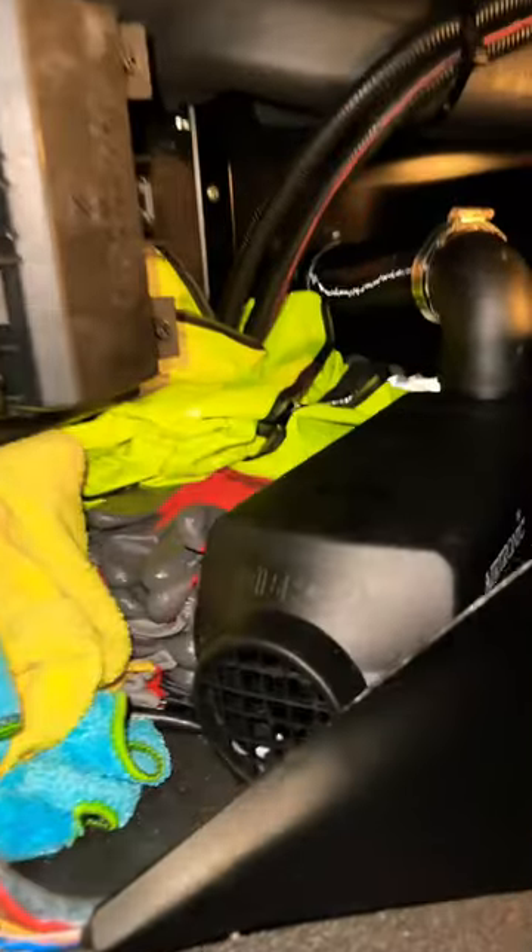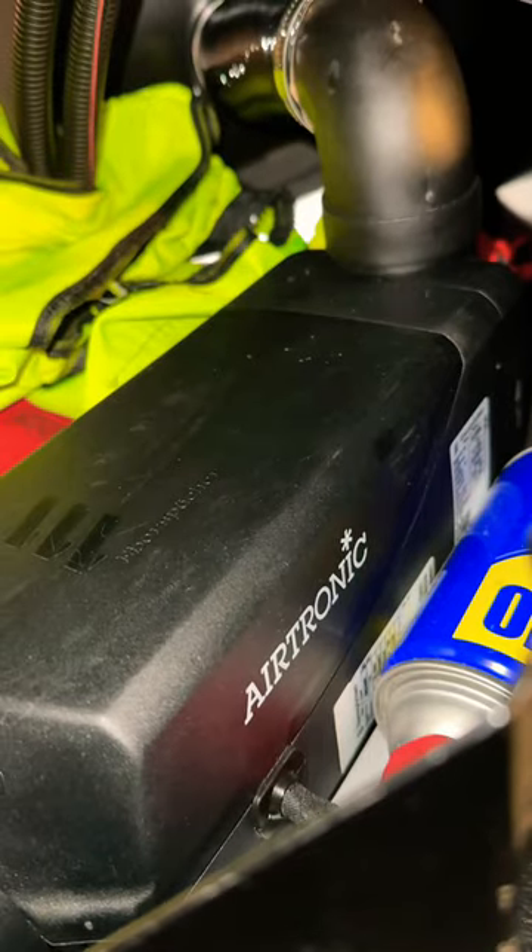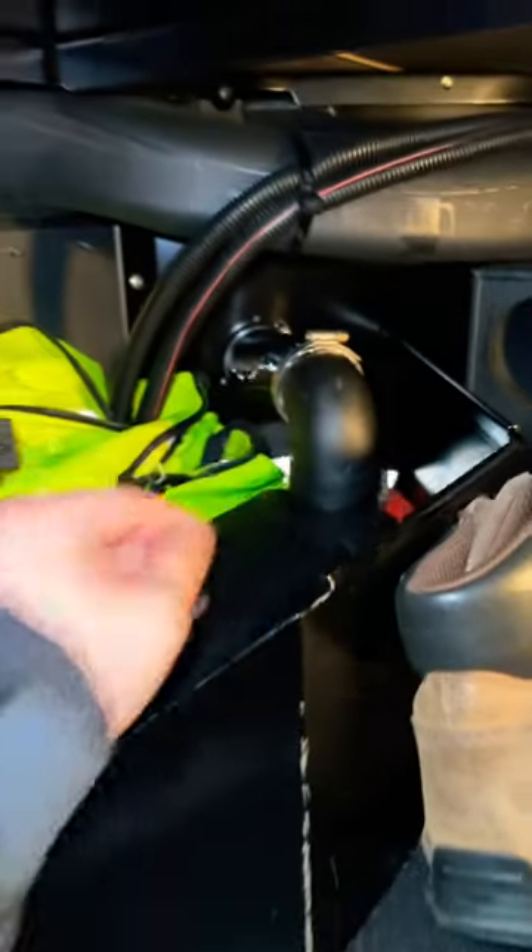This little box right here — if I open my sleeper door, you can see my diesel heater. It's called an Air Tonic and it warms up my whole truck when it's cold.